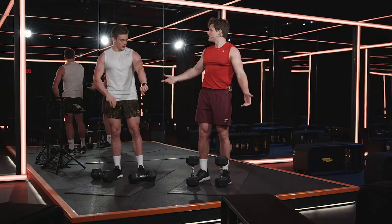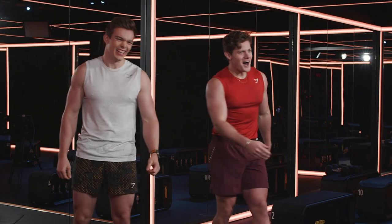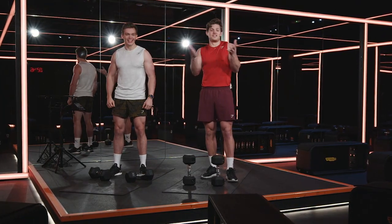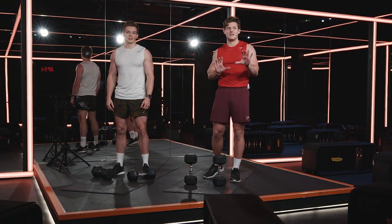That was all right, wasn't it? In 15 seconds you're going to go again — same thing. I know what you're thinking: eight reps every minute, this is so easy. Trust me, it builds. By the end of it, it really starts to build up.